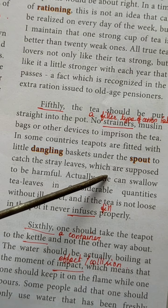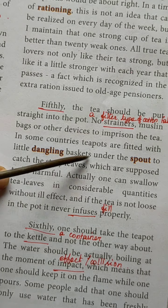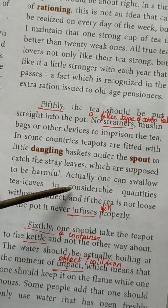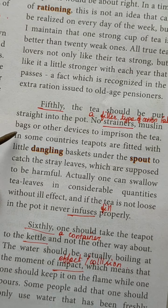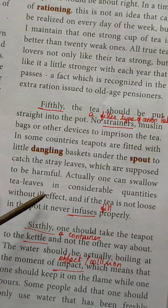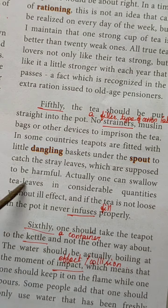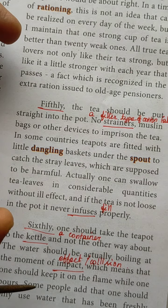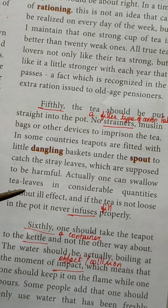Everyone says the stray leaves will be harmful, but actually one can swallow tea leaves in considerable quantities without ill effect. If you take them like this, it won't affect your health. And if the tea is not loose in the pot, it never infuses properly. The tea leaves need space in the pot — then the tea infuses with the milk properly. Otherwise it won't infuse properly and the taste of the tea also won't be nice.